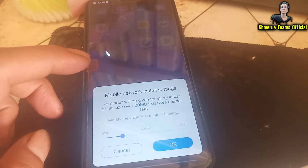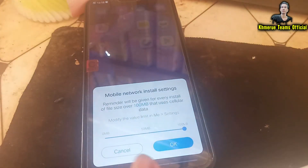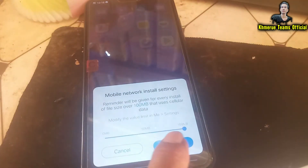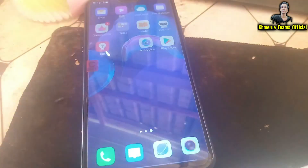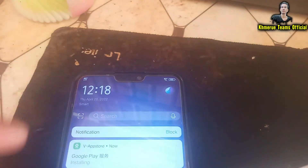Now you need to increase the download size up to 100 megabytes, or you can change the settings to not limit it. Now click on OK.